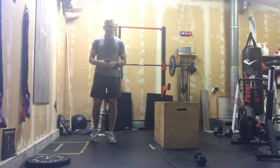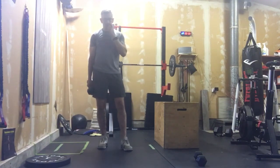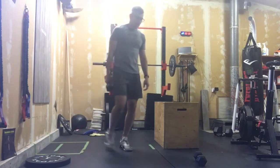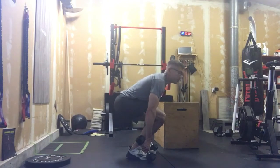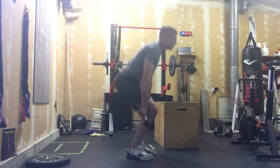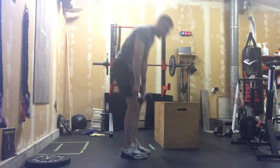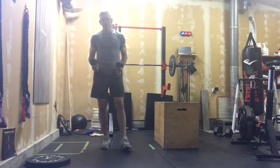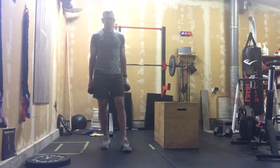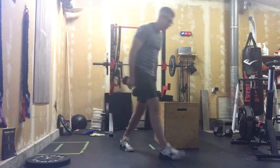Our first movement is double dumbbell deadlifts. Take a challenging weight — this should be fairly heavy because it's just 12 to 15 reps, which will probably take about 30 to 40 seconds. Grab your heaviest weights, look ahead, neutral spine, and stand up so your shoulders and hips come up together every time. Don't just hinge as fast as you can — you won't get the benefit. Focus on engaging the posterior chain, feeling it in your glutes and hamstrings, not your back.